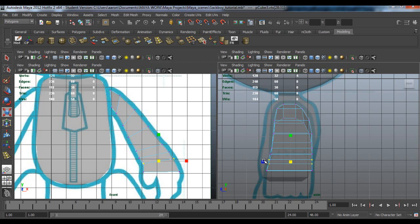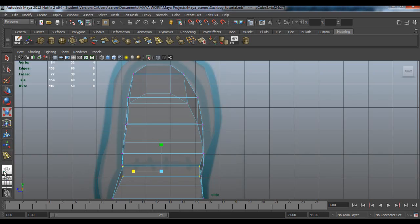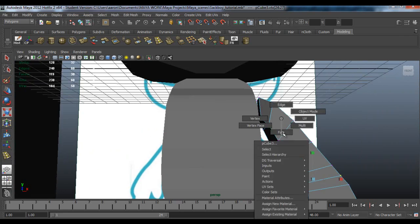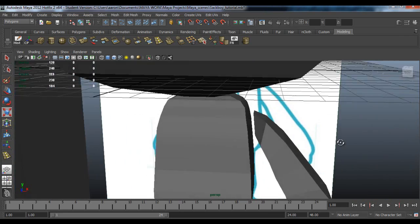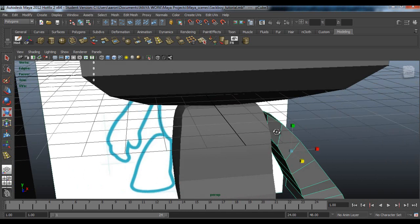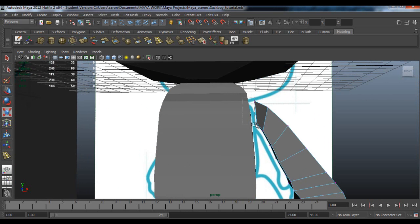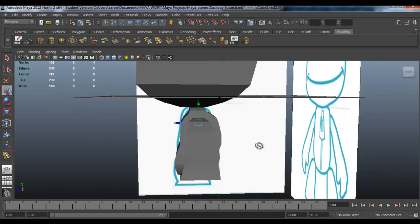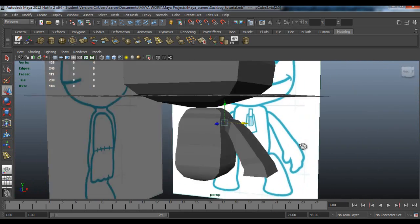Grab them both. If you want to scale them in with these two as well, up here - you want to scale these in as well. You could grab these two, move these four vertices here and pull them in like that. Okay, and that's it for his arm at the moment.